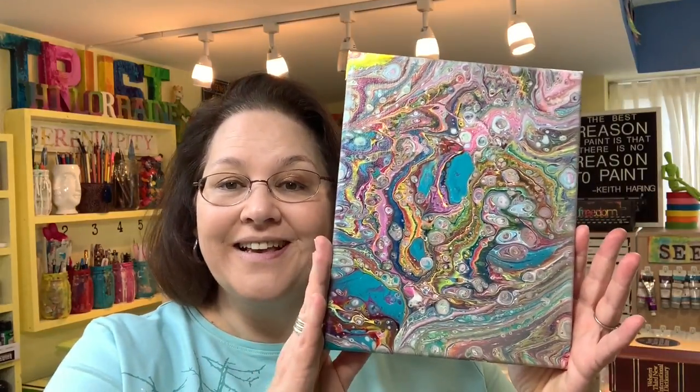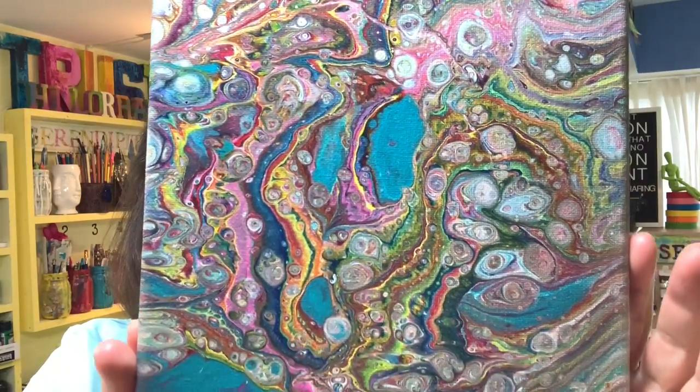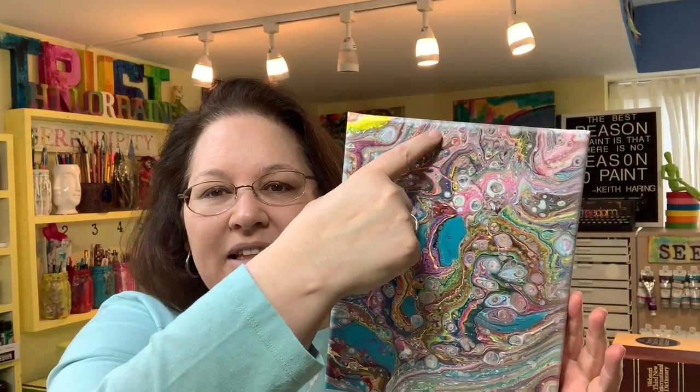So once it was completely dry, what did it look like? Here it is — this is the canvas completely and totally dry. You can get a look at all those details that are in there. Now, did everything stay exactly the way it was where we left off in the video? Nope. Some things do shift while it dries, and that's what happened down here — got a little bit of change happening, and maybe a little bit up there too.